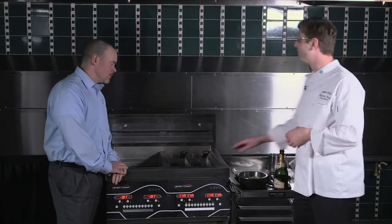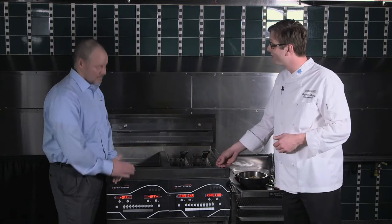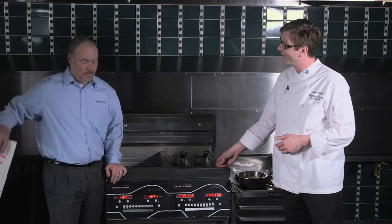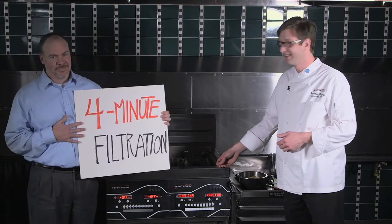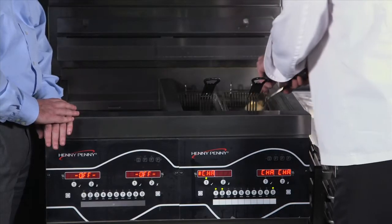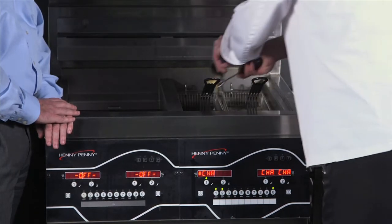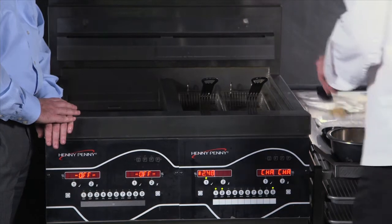So the final ingredient to our fried champagne is the Evolution Elite, with its 4-minute filtration. Now, we are going to be cooking these for 3 minutes. And then we can have our tasty fried champagne.